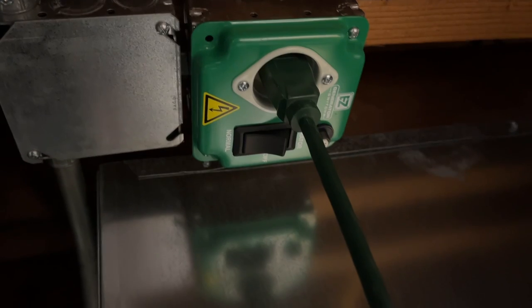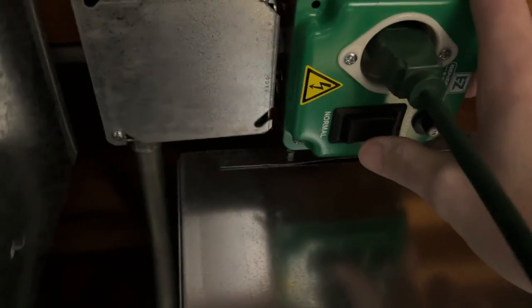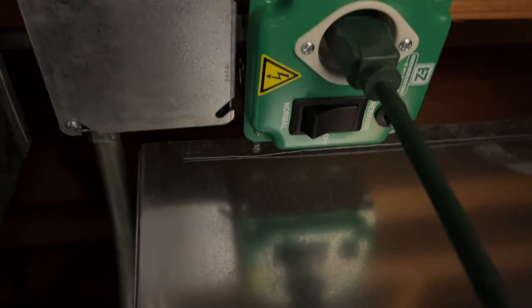Here's the transfer switch I installed. This is currently on house power. I'll turn it off and now I'll switch it to generator. So now it's pulling power from this plug that's connected here.